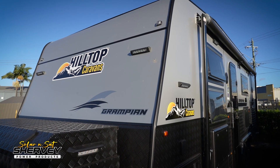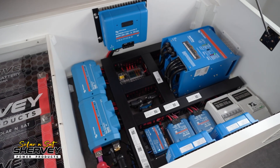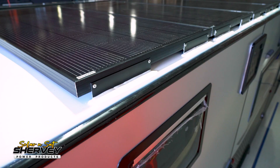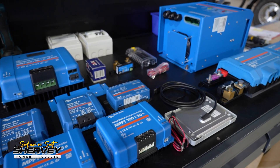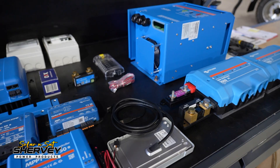We've got a Hilltop Caravan and what's different about this job is the customer always intended to have us fit the electrical system. We've actually worked with Hilltop Caravans to do the cable runs up to the roof for the solar, HDMI, and all that during manufacturing for a cleaner installation. We've pushed the Victron hardware to their limits, utilizing nearly all of the planned features like the power assist functionality of the Multi-Plus to make this 12-volt system the best it can possibly be.